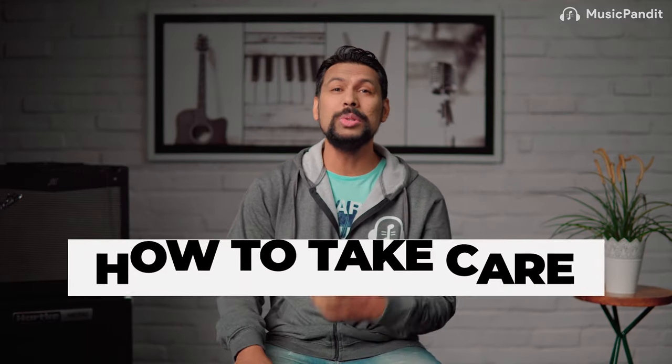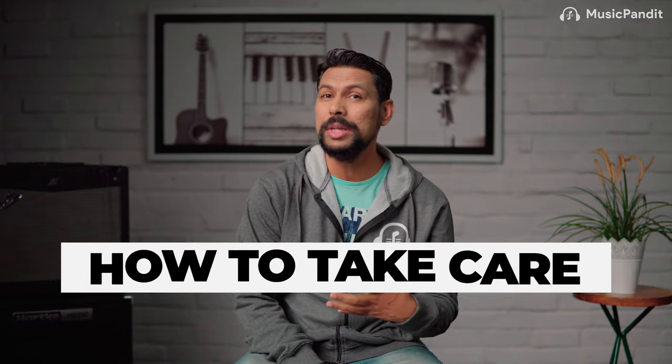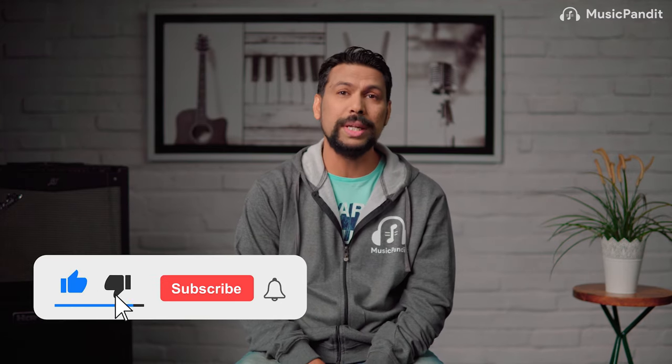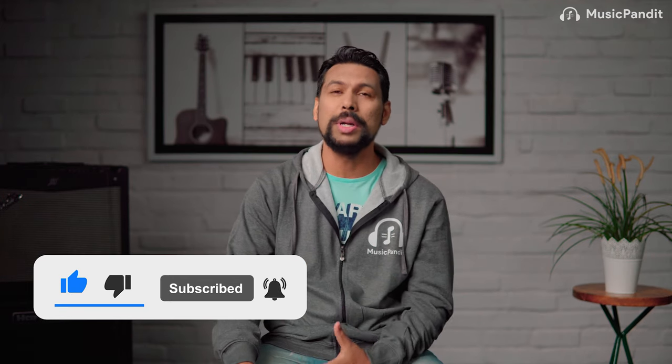Hello guys, hope you all are doing really well. Today's topic is how to take care of your piano. This topic is useful for those who are planning to buy a new piano or who already have one at home, so make sure you watch till the end. This is Lionel, your keyboard and piano teacher at Music Pundit, the best place to learn music online. We upload videos every week, so press that subscribe button and hit the bell icon so you don't miss out on important content.